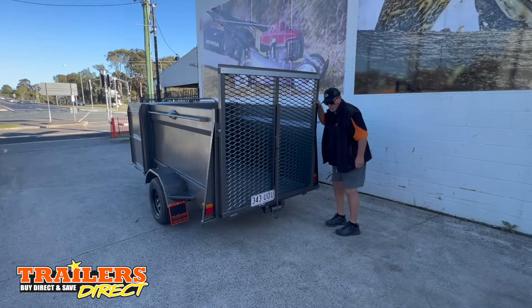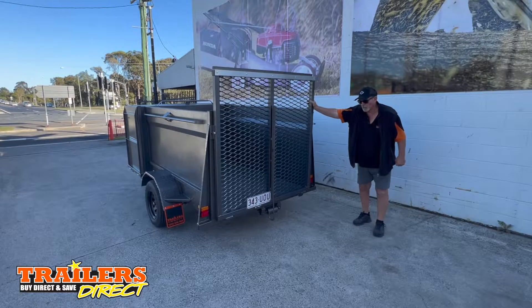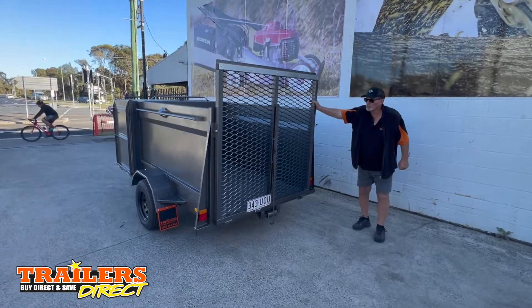Morning, Mike here from Trailers Direct. Here we have a 7x5 garden trailer, or mowing trailer, used by mowing contractors.